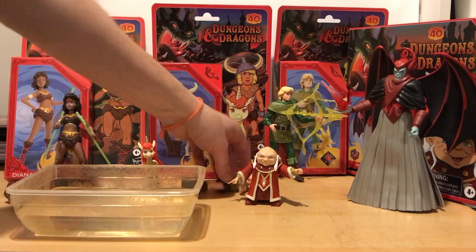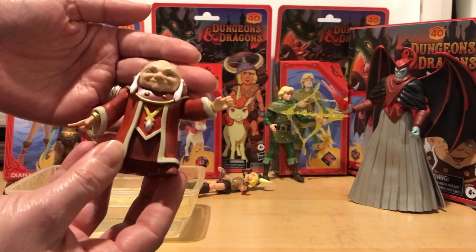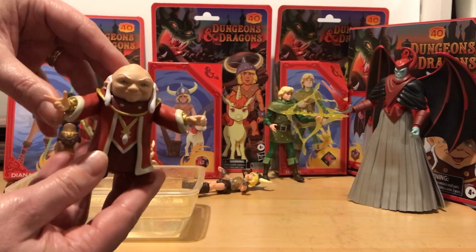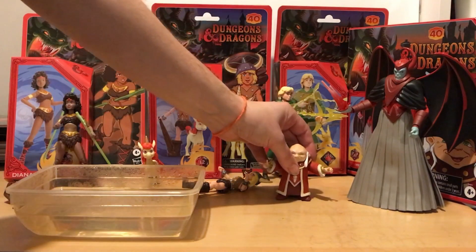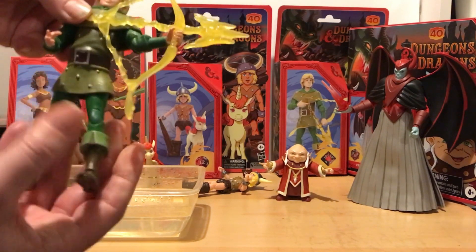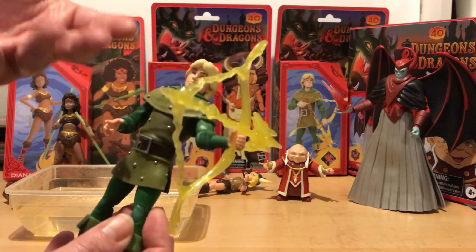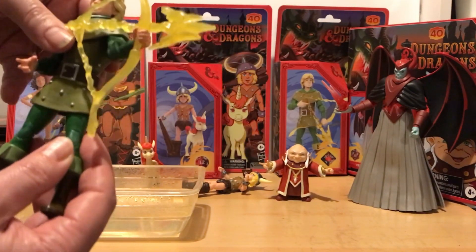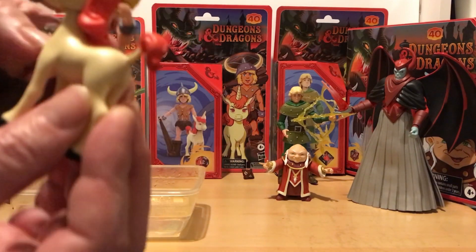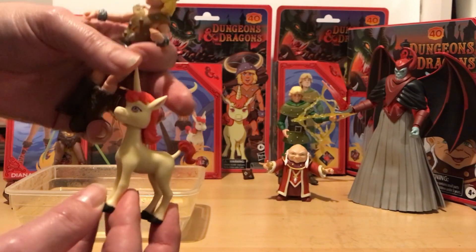Let's have a quick look at some of the other figures in the range. Here is Dungeon Master, looking really cool - very limited articulation on this guy for obvious reasons, obviously you can't see his legs. We've got Hank over here, he comes with his bow. Again, really nice head sculpt. Lovely details in the figures - they're more simplified because it's more cartoon accurate. And with Bobby you also get Uni, as obviously they were inseparable in the cartoon.